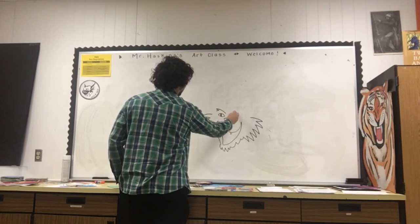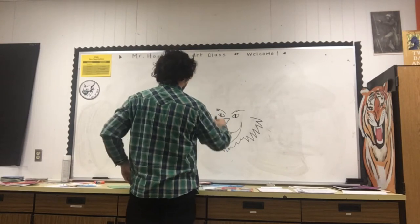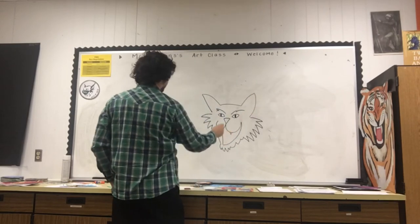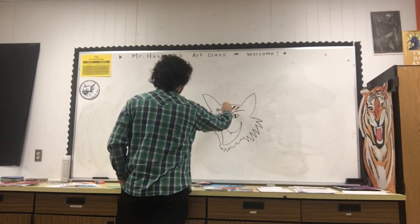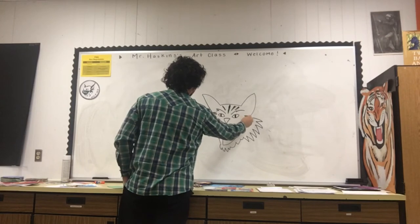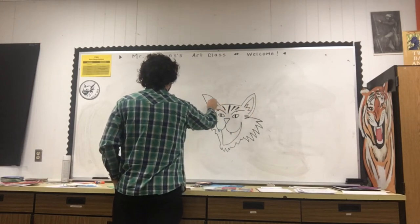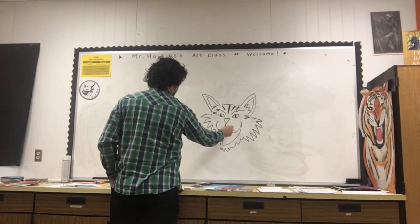Kind of just do some lines there — I like to point them down. Triangle here for the ear. One thing that really helps it look like a bobcat too is you can kind of add some stripes, different colors. Come back in and give them a little texture here.